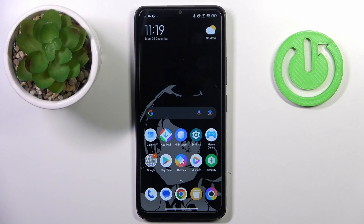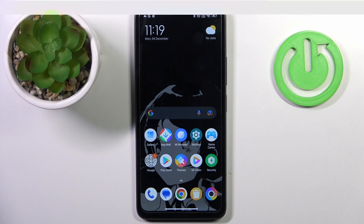Good morning guys. In front of me is the Poco C65, and let me show you how to perform a soft reset of this device.